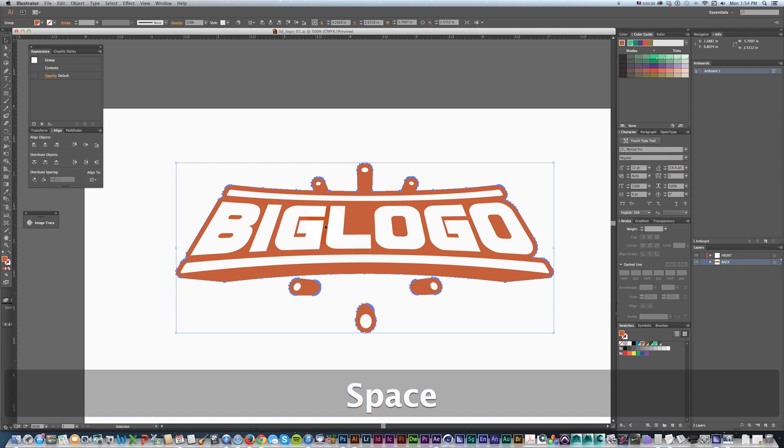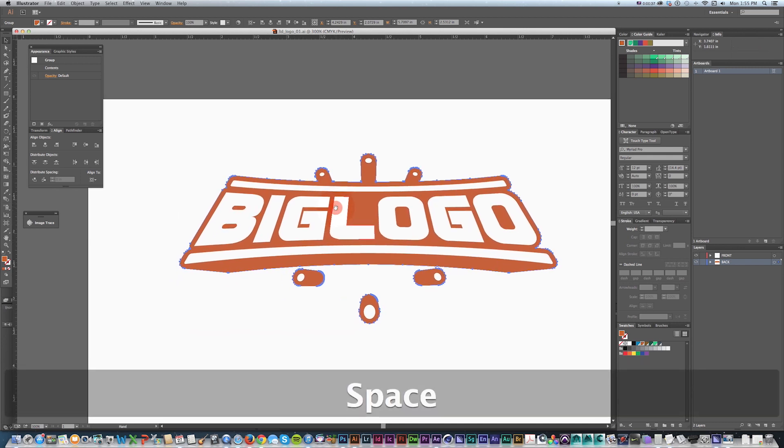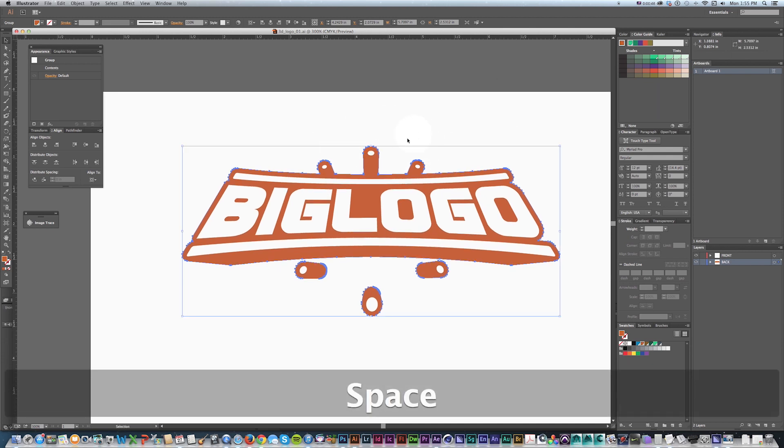We're gonna go over this technique and cover some of my favorite Illustrator shortcuts — some old ones and some new stuff that just came out in the newest release of Illustrator CC, which just came out a week ago here in January 2014.